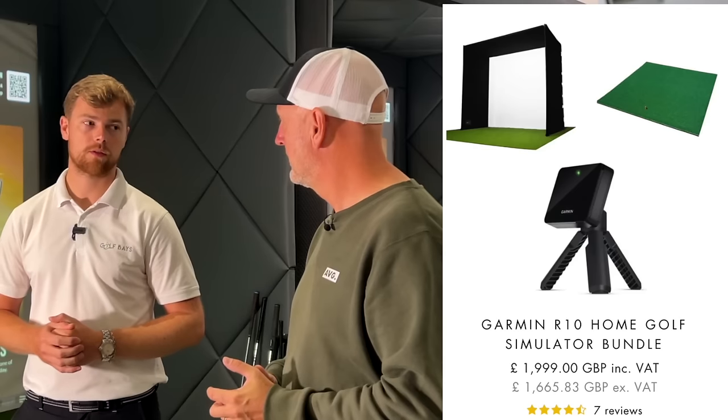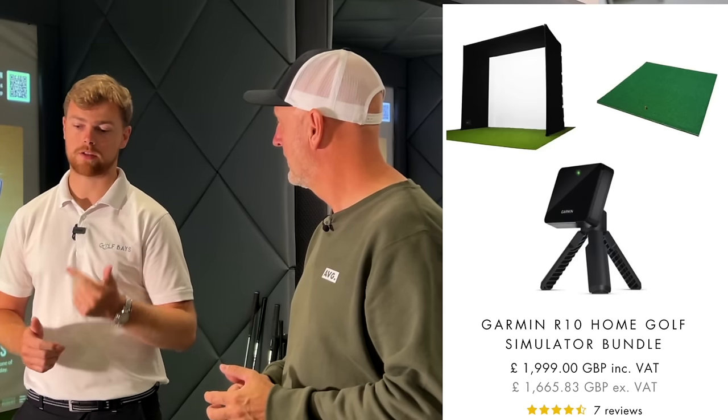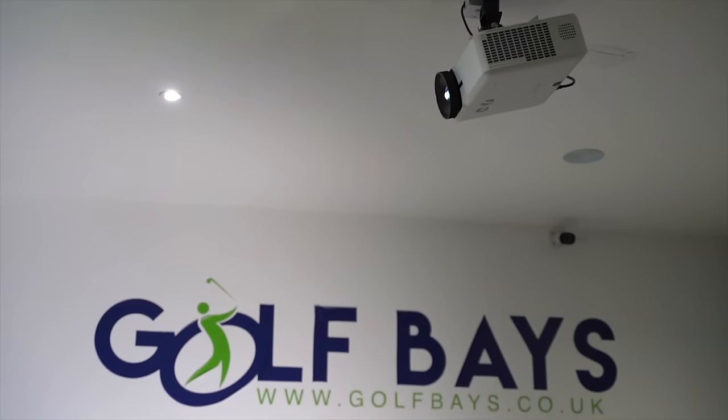You do offer a combination of launch monitor and Simbox together as bundles. They start from around £1,900, which includes a Simbox enclosure, a hitting mat, and at the entry level a Garmin R10 — so all that for around £2,000. The only additional thing you'd need is a projector, and then you're up and away and can start playing golf.